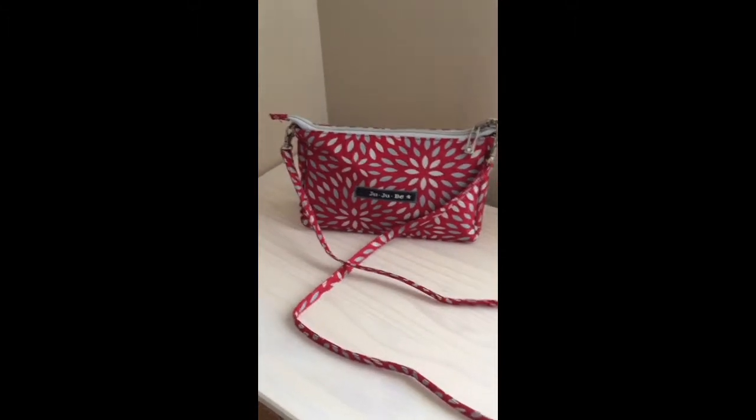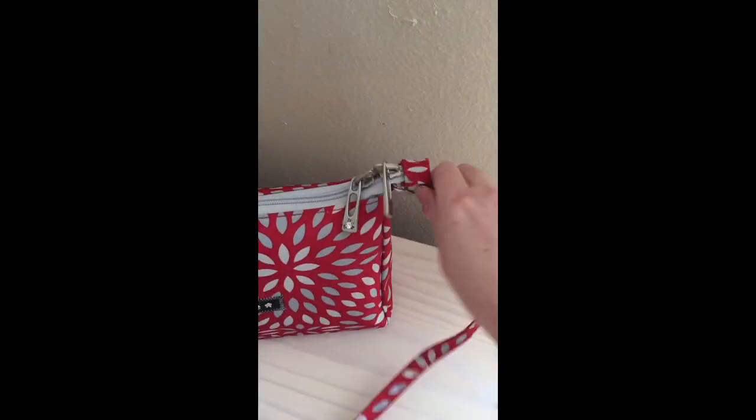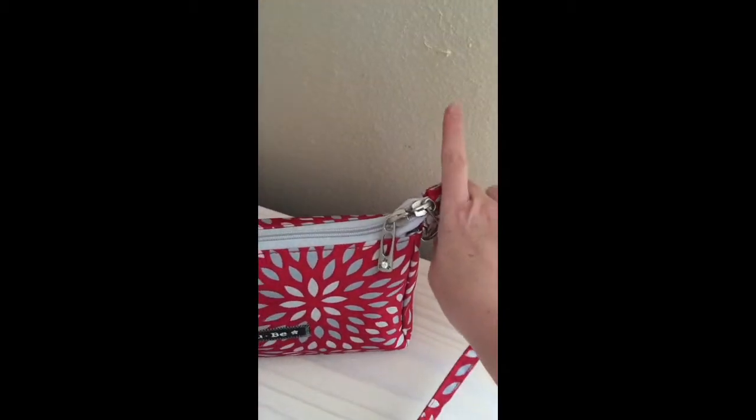So just real quick let me show you what I was able to get in here. It's basically just the bare essentials. Like I said, this strap is removable. There are D-rings on the sides. You just clip it off here.